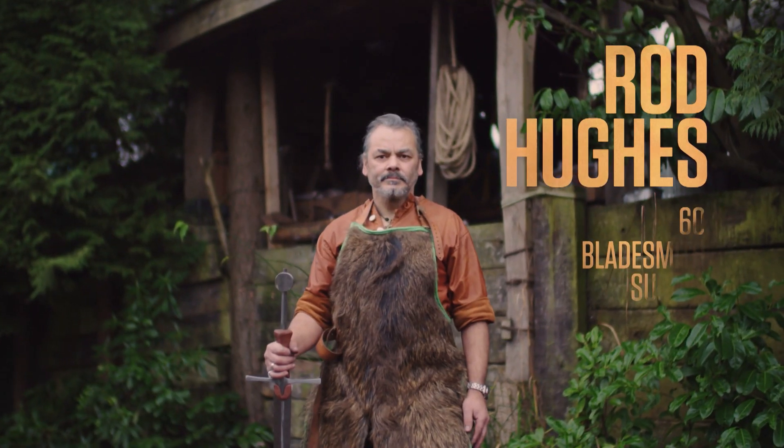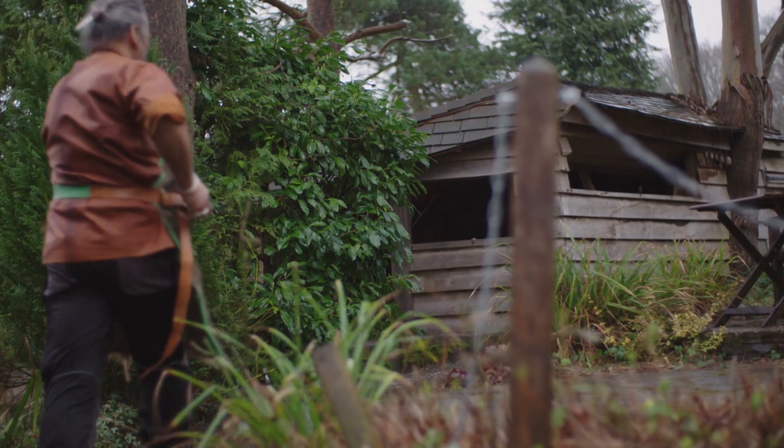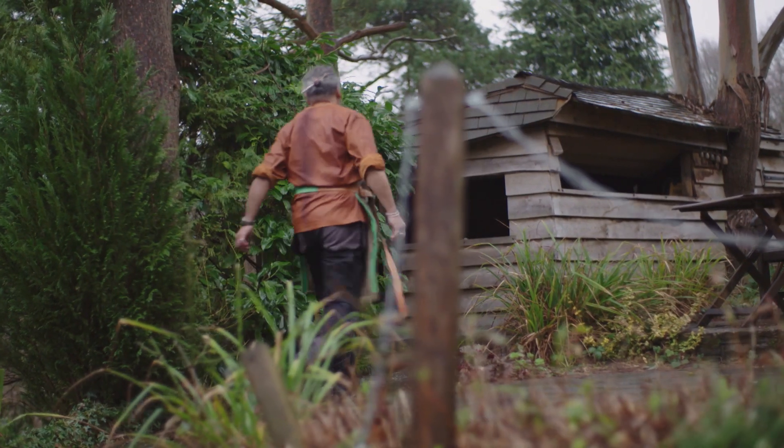My name is Rod Hughes. I'm 60 years old and I'm a bladesmith. I've been a bladesmith for about 10 years and previous to that I was in engineering. I think the sky's the limit — anything that you can imagine you can do. There's no right or wrong way to do it.